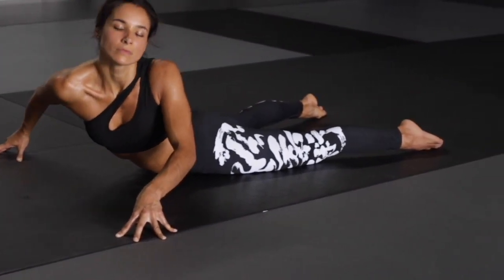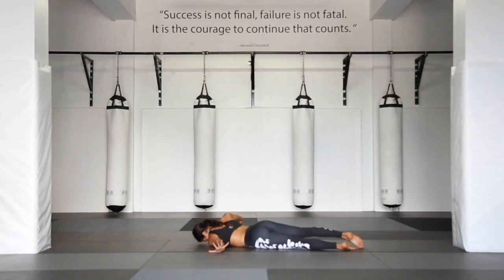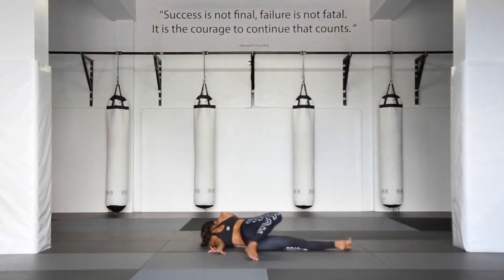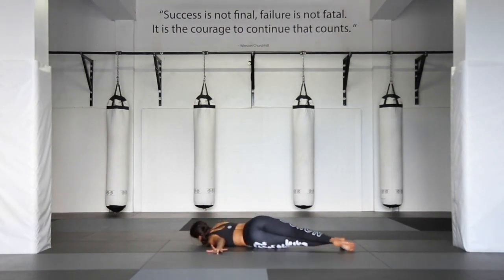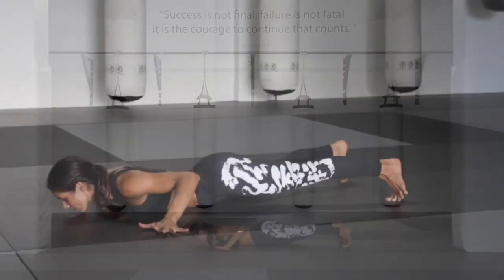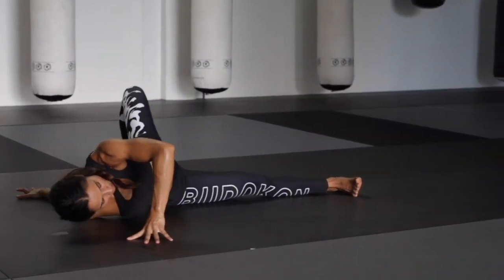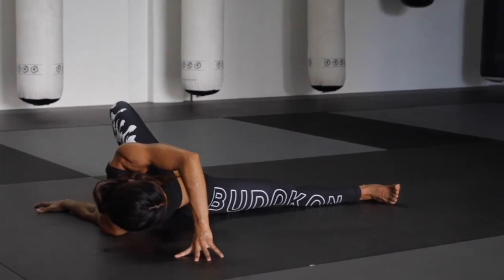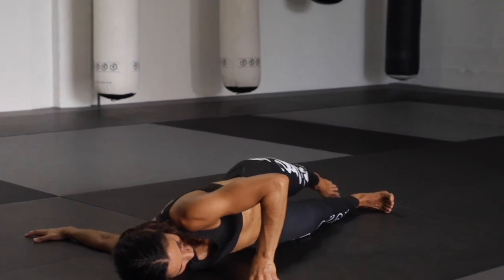As you lower, extend your left arm out and step your right leg all the way behind you, finding that opening in the left hip. Slide and step your right foot back into prone. Switching your arms, right leg extending, left leg steps all the way behind. Stepping the left leg back all the way into prone. Finding yourself back in prone.